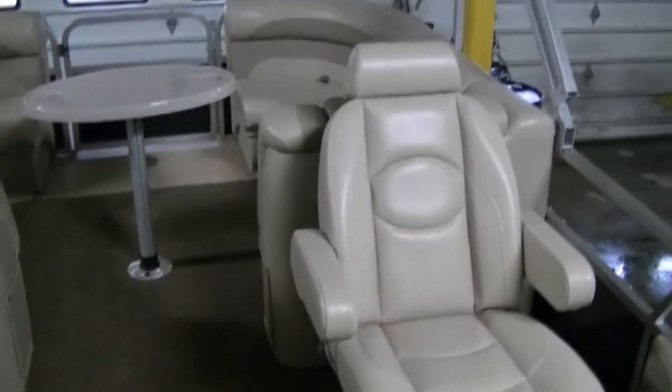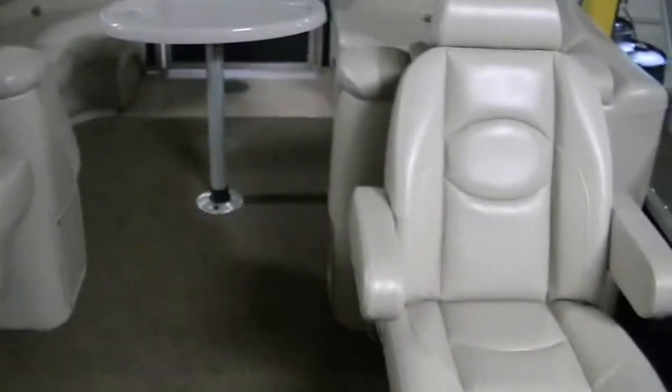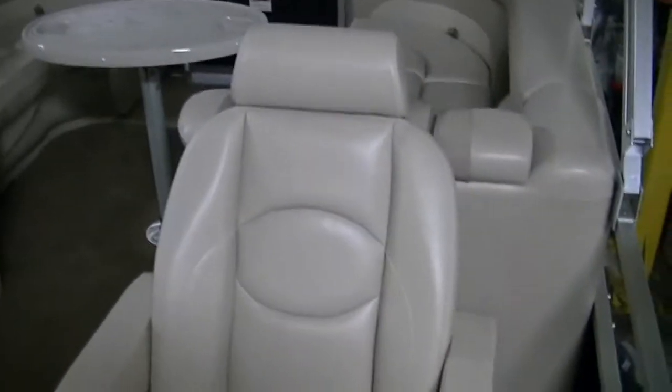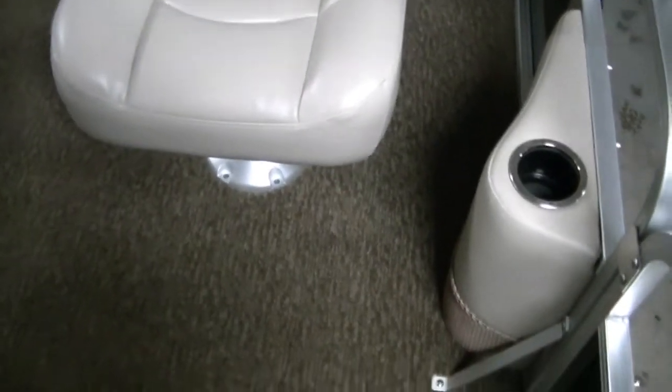Nice big lounge couch here. And probably the big thing about this particular boat is the fact that it has two captain's chairs side by side, which is something that people have been asking for for quite a while and they've finally given it to them. The husband or the wife can sit there and vice versa, so it really works out nice — both of you can sit next to each other without crowding each other.